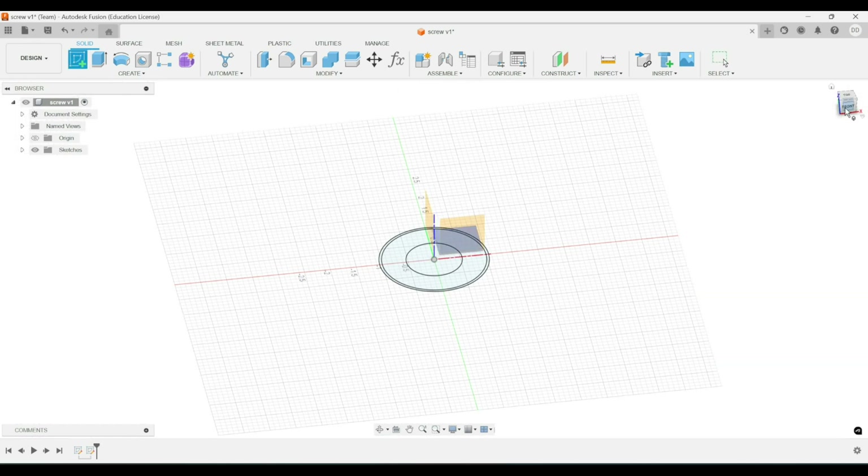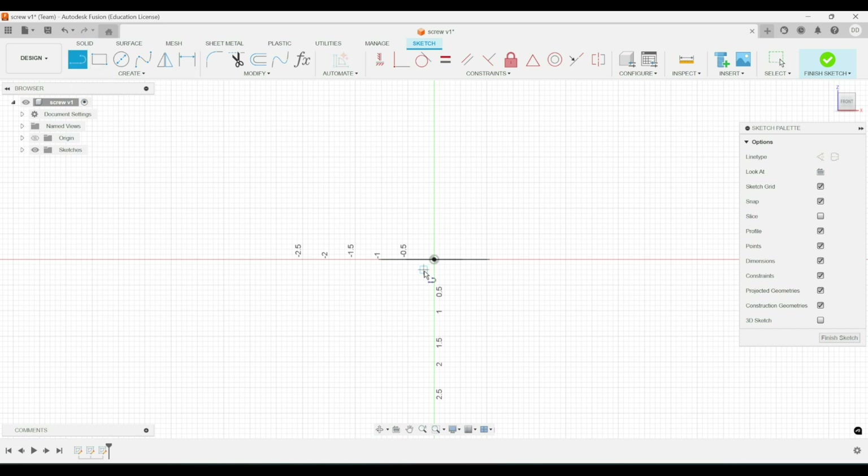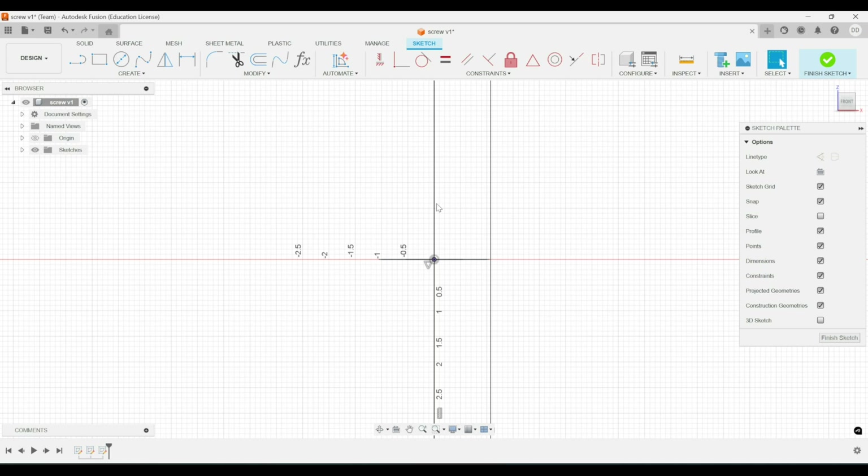Next, we'll create another sketch in the front view. We'll create a line running vertically, and then we'll add some constraints. We'll set the midpoint equal to the other sketch, and then we'll set a length of two times the screw length. And we'll make that a construction curve.